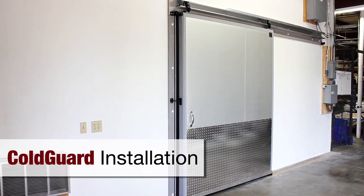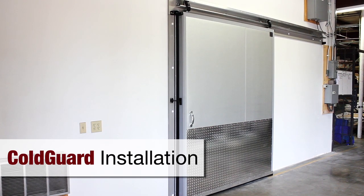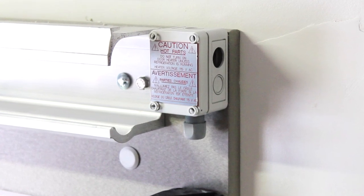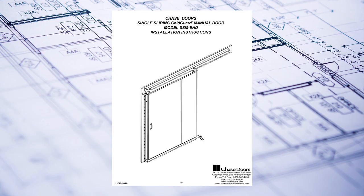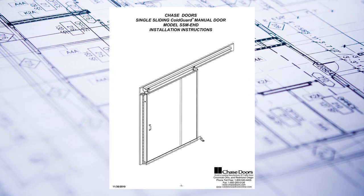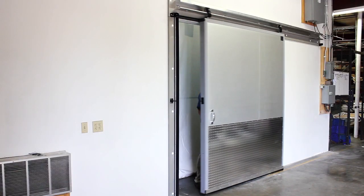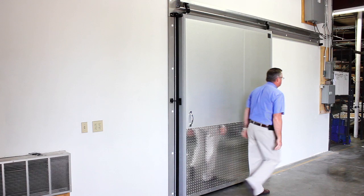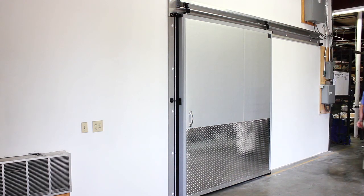This video will show the basics of installing a Chase Cold Guard cooler single slide manual door. It will also be helpful for freezer door applications. Please read and understand the installation instructions. This video is not intended to replace that manual, which includes important safety information. Always practice safe lifting techniques throughout the entire installation.